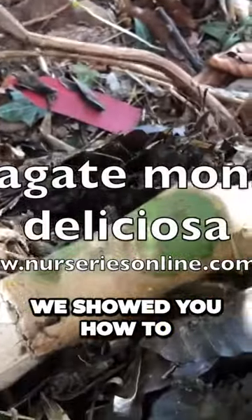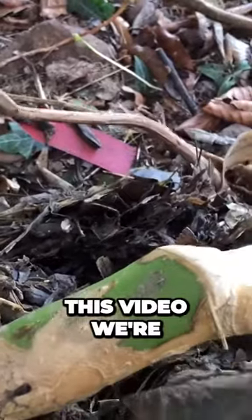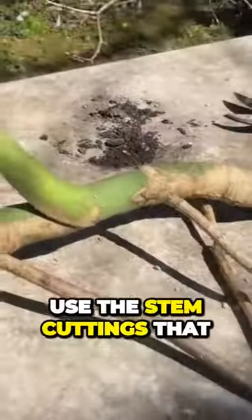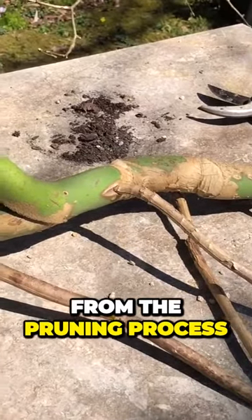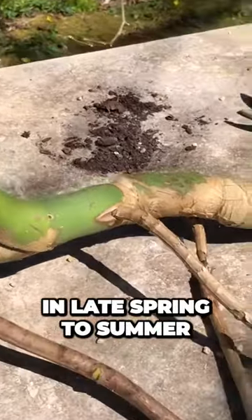In our previous video we showed you how to prune Monstera deliciosa. This video we're showing you how to propagate it and we're going to use the stem cuttings that we got from the pruning process. The best time to do this is in late spring to summer.